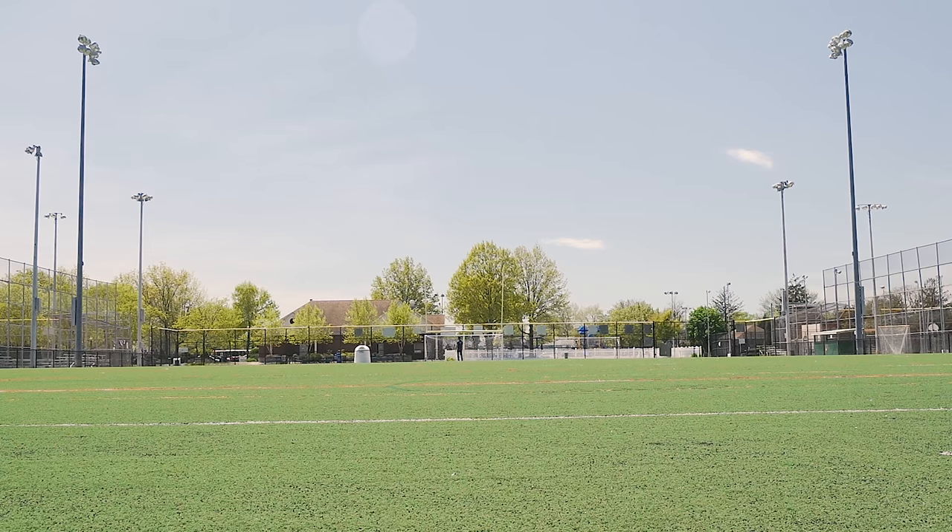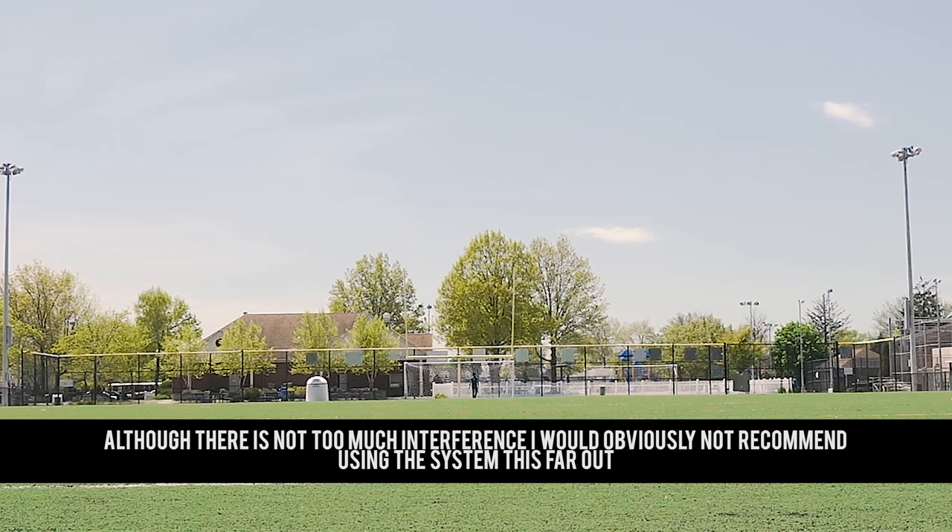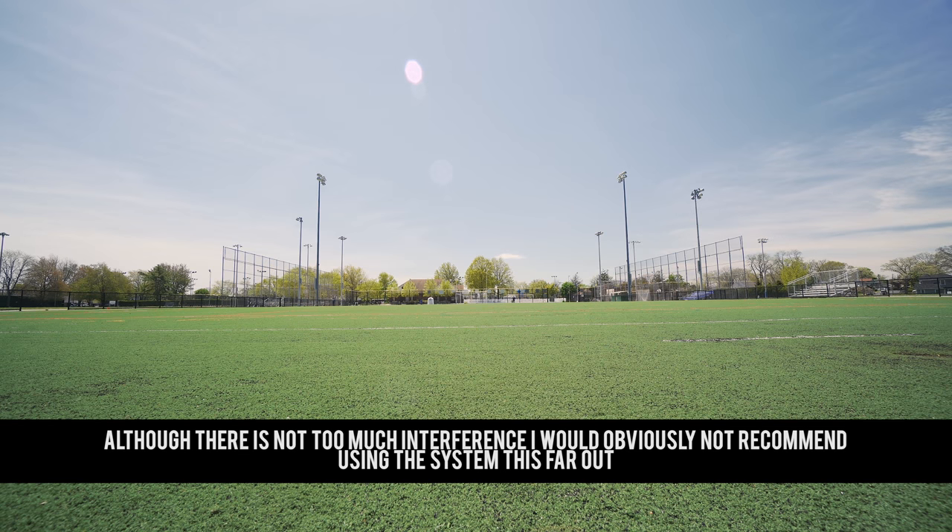Right now we are at the 20-yard line on the opposite side of the field. We are now at the back of the end zone — I can't do math that well. But now I'm going to walk back and check if the audio worked or not. I hope I pressed record, I think I did.